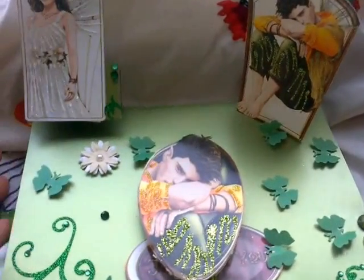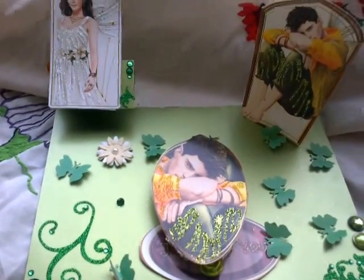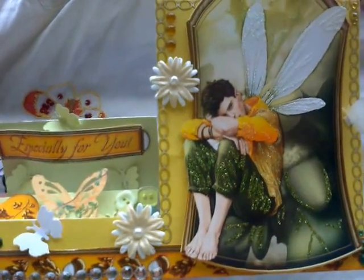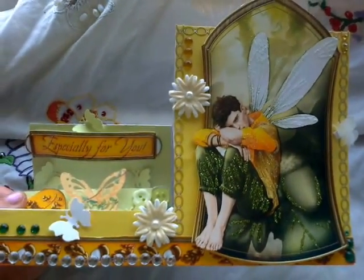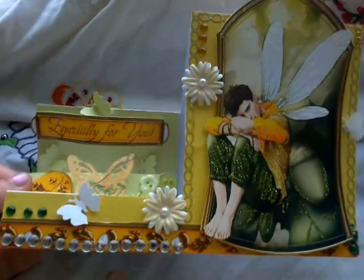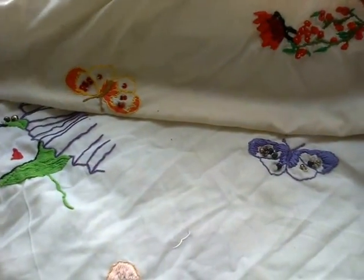So this is the first one, which is with the glitter. This is my stepper card — the fairy. I hope you like that one. I love the glitter. There's that one.